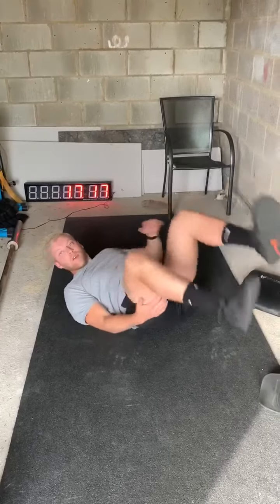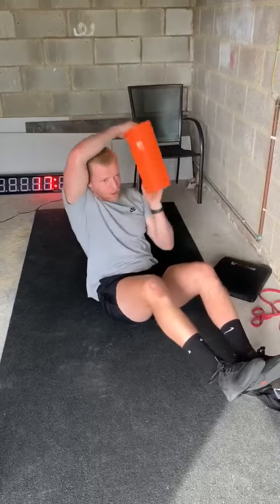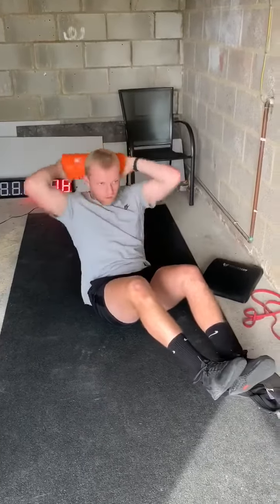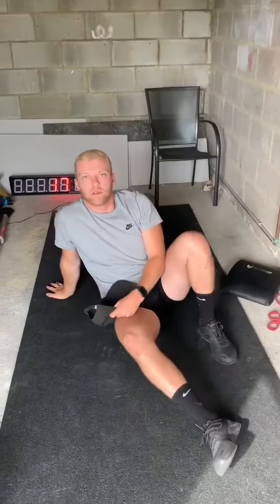And we finish on around the world with a foam roller. This is Russian twist position and we're just going to rotate through our shoulder joint. You're going to do five one way, five the other way, just going around.